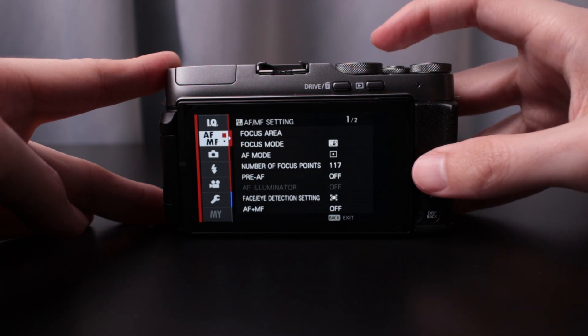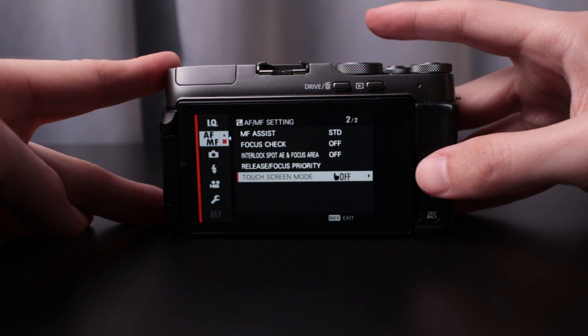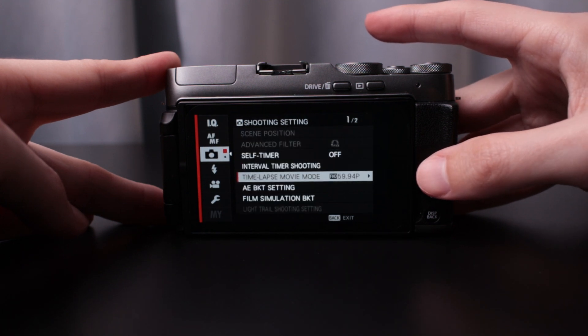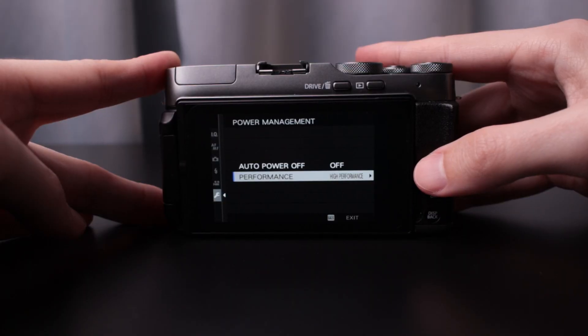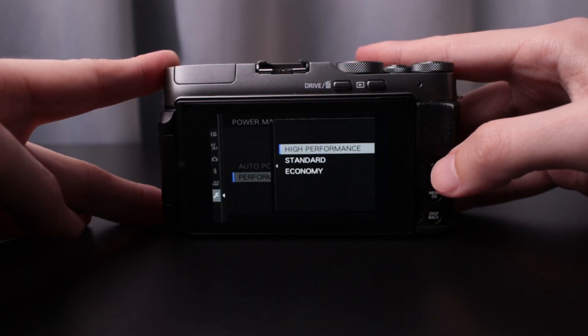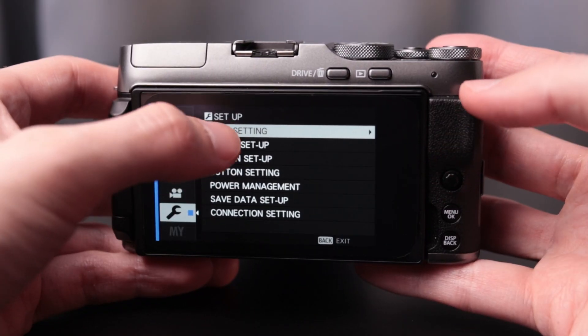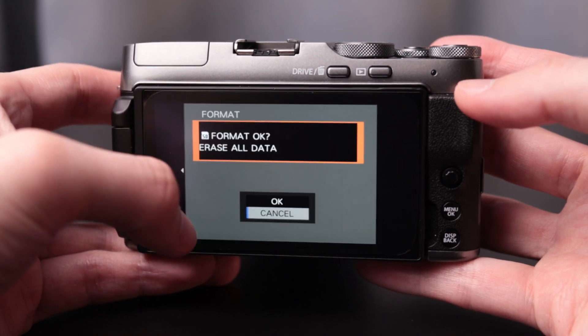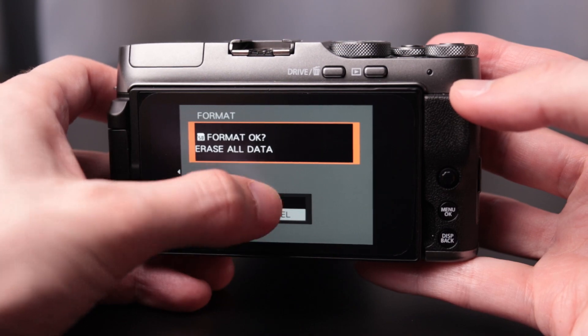The menu system is a little quirky. I'm kind of used to it from the X100F since they're very similar, but they do hide some things and have a few weird defaults. For example, performance mode is not set to high performance out of the box, which really lags Fujifilm cameras from the start — same issue I had with my X100F. Also, some dialogue boxes that pop up don't appear to work with the touchscreen, which is really strange.